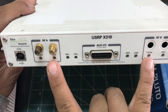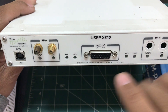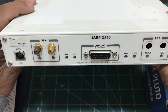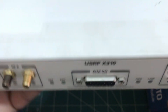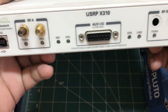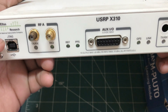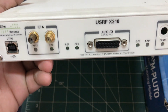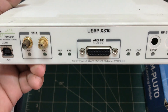You can mount one inside this USRP, and you can use either the UBX160 or the UBX40 — both are compatible with the USRP X310 ports on the back. This gives you 2x2 MIMO. This unit is by Ettus Research.